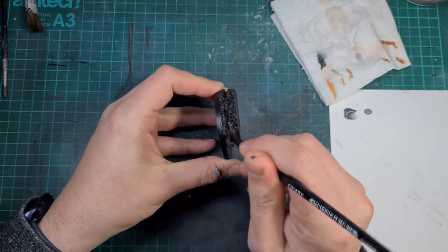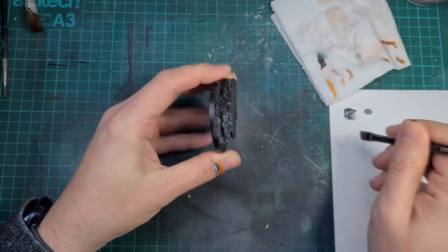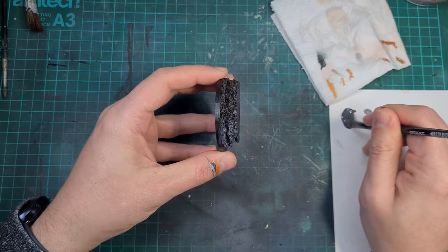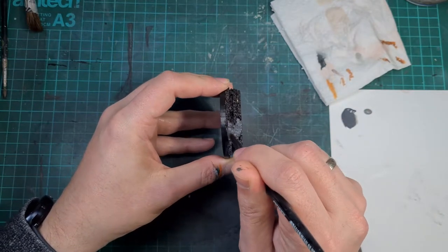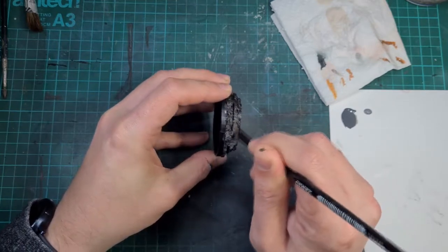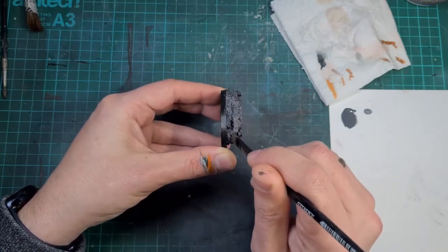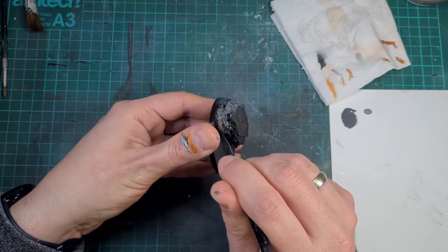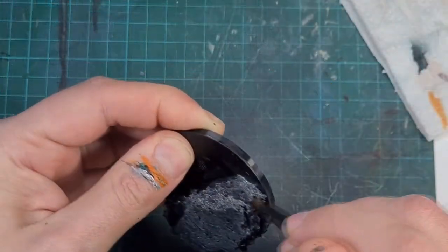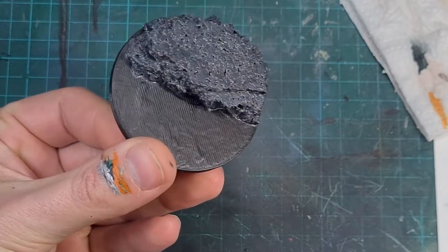The next step was to start putting on a base coat for the rocks. The majority of the top of the rocks is going to be covered by leaves, twigs, logs and all the sorts of stuff you'd find on a forest floor, but I wanted the sides to be quite rocky. So all I'm using here is Mechanicus Standard Grey from GW, applied with one of those large brushes — any brush that can get into all the nooks and crannies will be perfect. Used over the black undercoat, it's going to darken down the grey quite nicely and make a really cool rock effect.